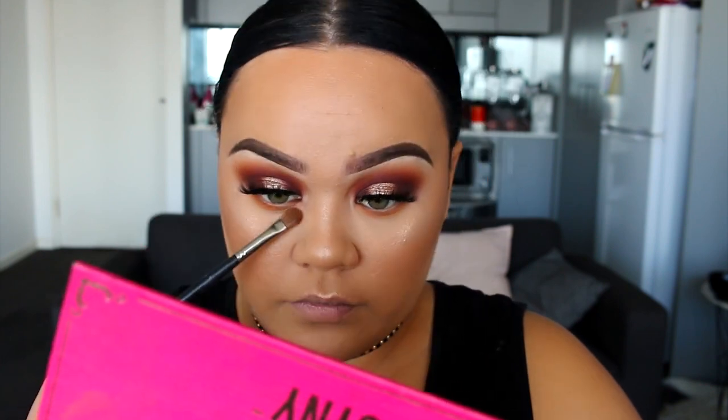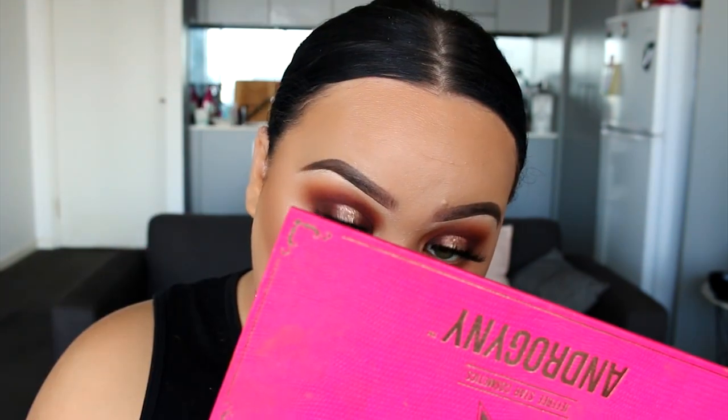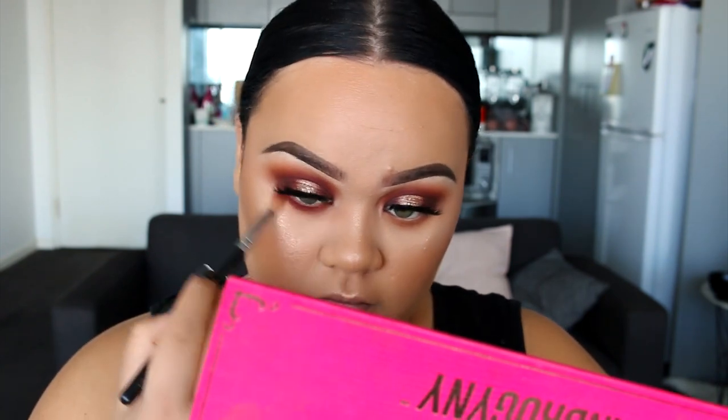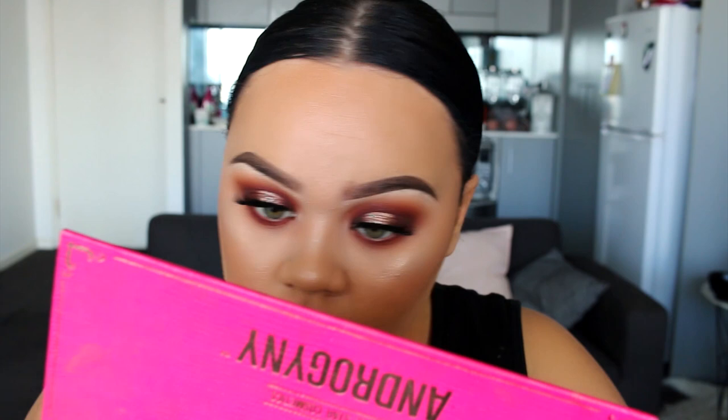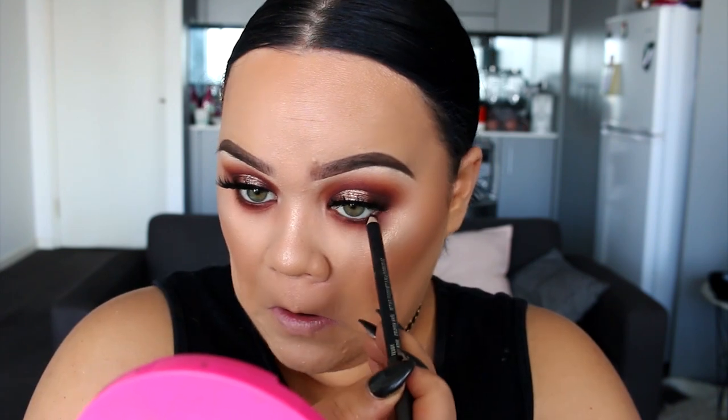Now to finish off the eyes, I'm going to apply the same colours we used on the top to the bottom — the tangerine shade and then the burgundy shade. As you guys know, I do like to smoke out the bottom lash line, so we're going to buff it out really well and make it look very smoky and slightly grungy. For the waterline, I'm going to use an eyeliner from MAC Quartetti. I really love this liner — it's like a very dark bronze brown and it really makes my eyes pop, so I do like using this instead of black sometimes.